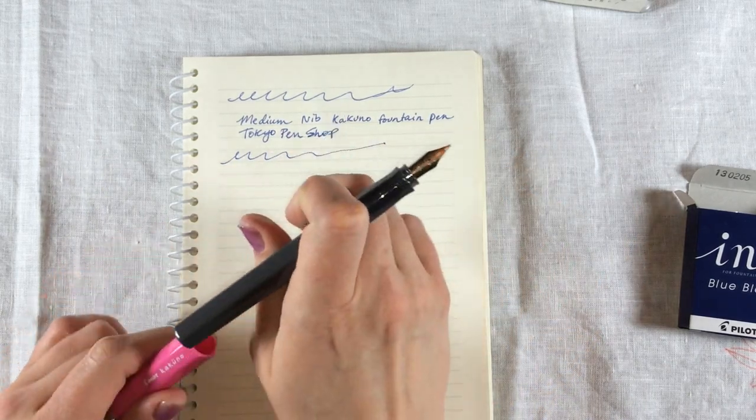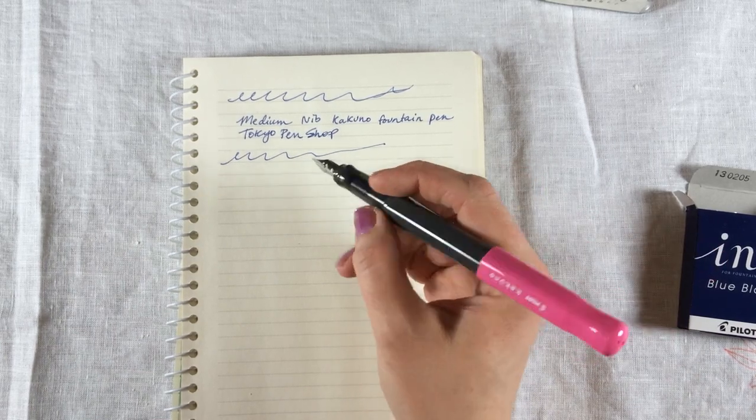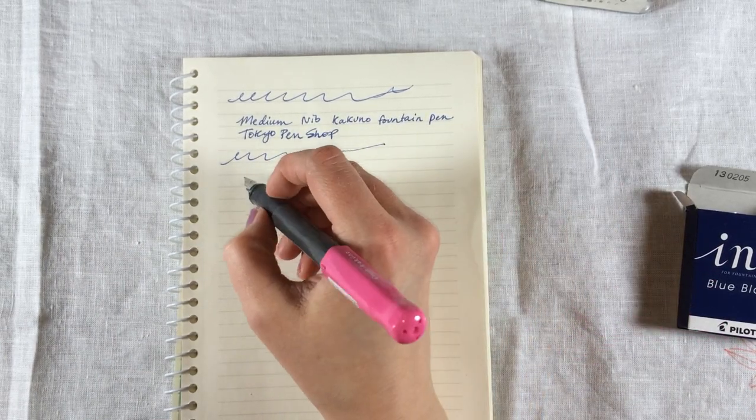It's pretty nice. This pen is very light, so it's very easy to write with.